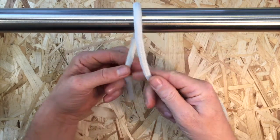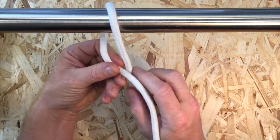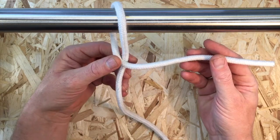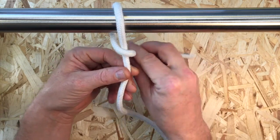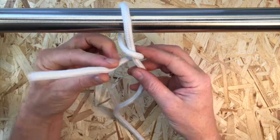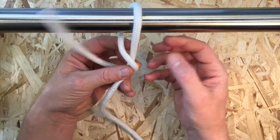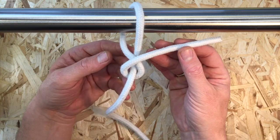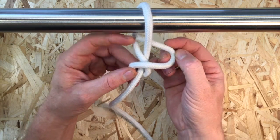Pass the working end around your object and take the end across the front and bring it around the back in a figure of 8 layout. Pass the working end completely across the loop that has been formed. Continue to take it around to the back.